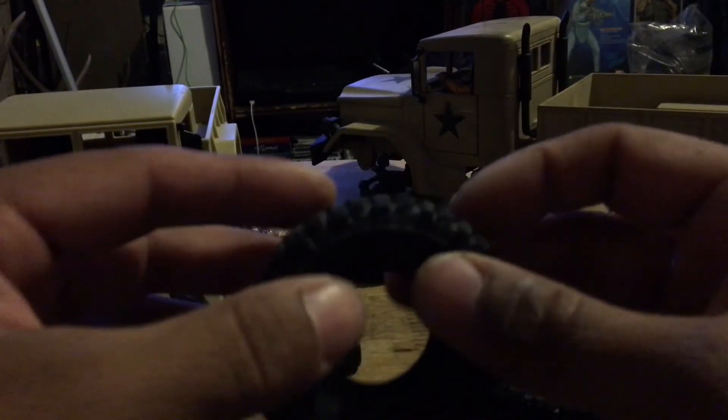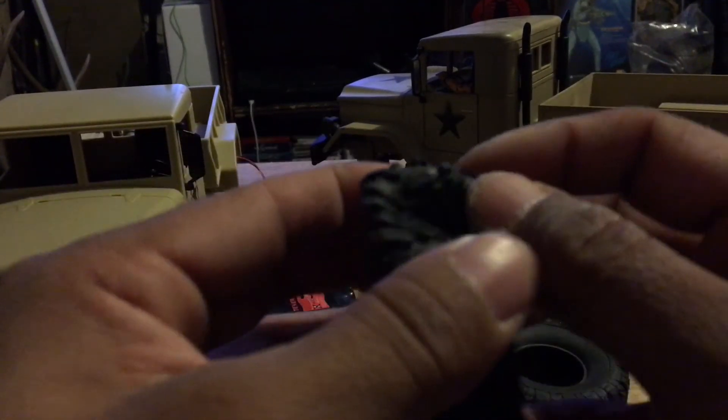You start off with your new tire and you bend every little bit of the sidewall — every square centimeter or millimeter of the tire has got to get worn. You can tug it a little bit, but I wouldn't recommend pulling on the tire side to side like that. Just bend it and get every little bit of that tire worn out.